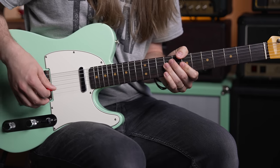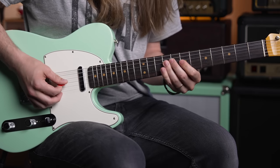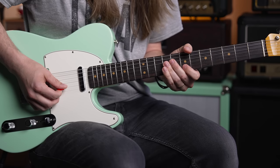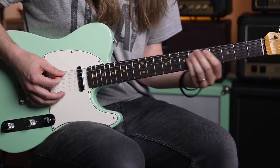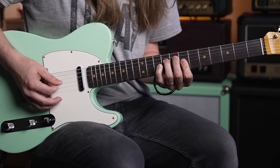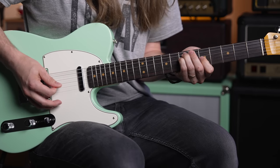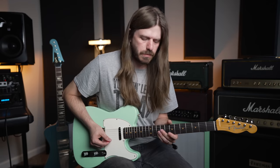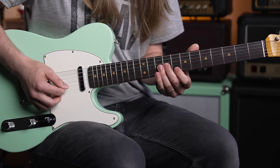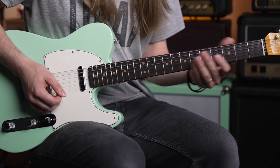The next one is B minor: ninth fret on the D, seventh fret on the G, seventh fret on the B. After that B minor, we're going to go to C major on the G string set: ninth fret on the G, eighth fret on the B, eighth fret on the high E string. Look at how much of the fretboard we've covered already.